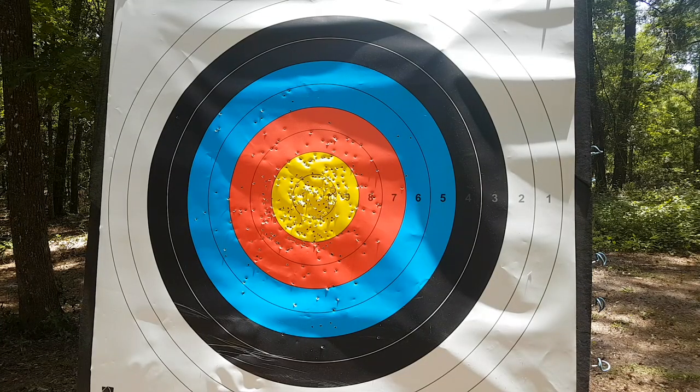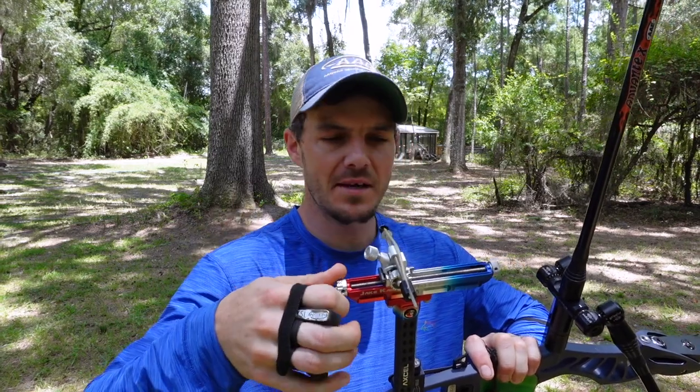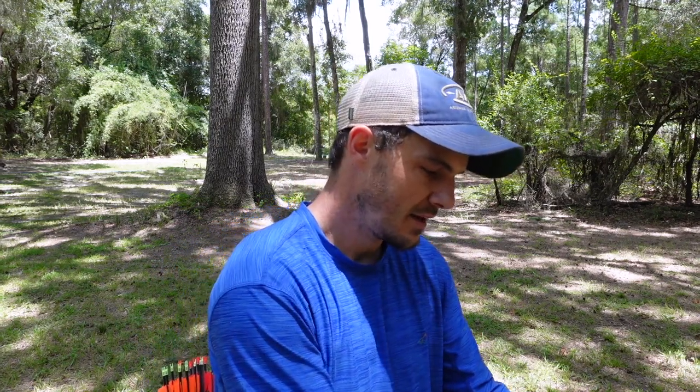Okay, so we're finally outside. I have a camera downrange so you'll be able to see the impact points the entire time. I'm here at about 30 meters or so. What I'm going to do is shoot an arrow or two with my teeth touching, mouth shut, and you'll see they'll land pretty close to each other. Then I'll start to open my mouth when I'm at full draw and we'll see what happens downrange.